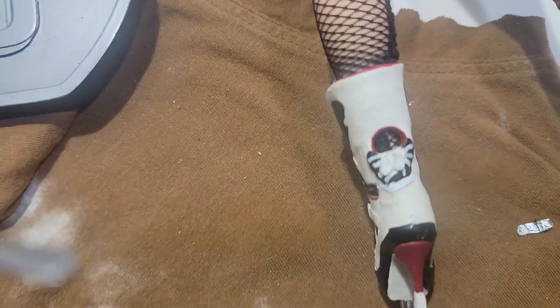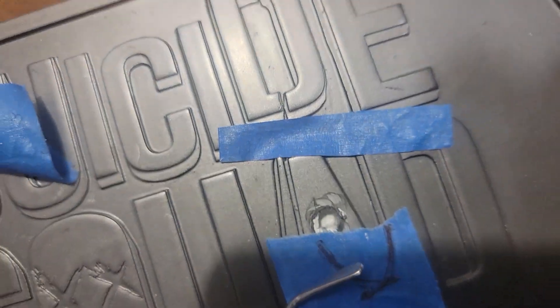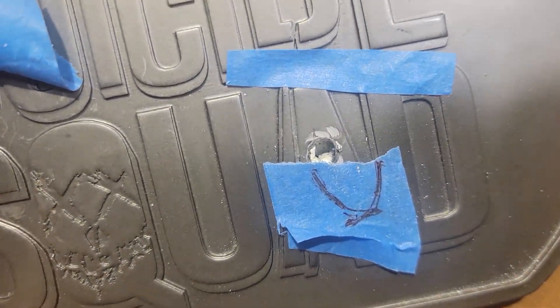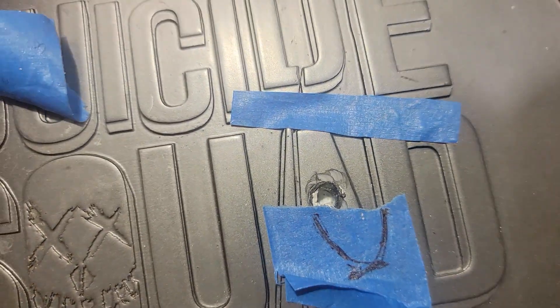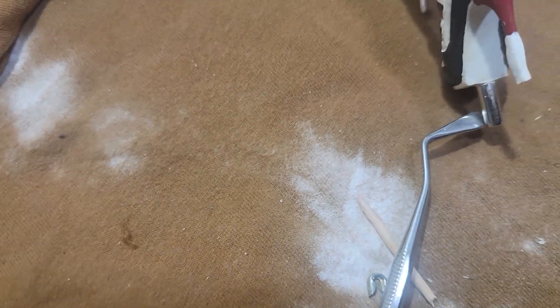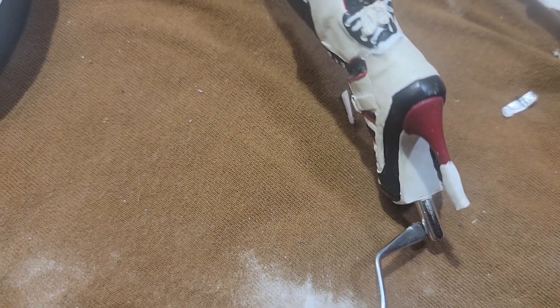I added epoxy but had to drill it out and add more epoxy. That epoxy is to allow the stud — that thing — to fit in tightly and keep it from wobbling around.